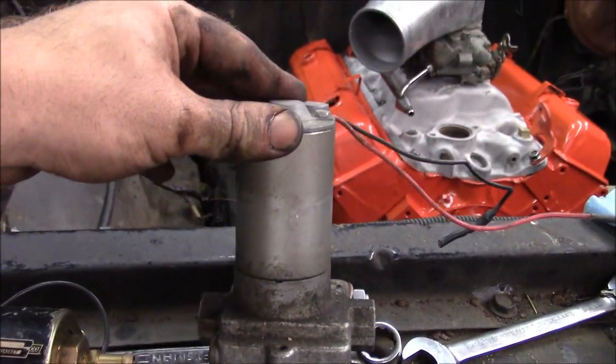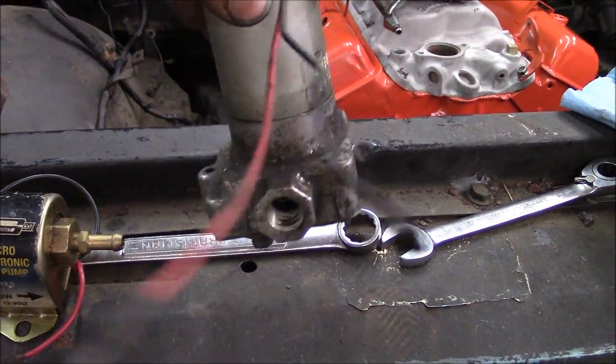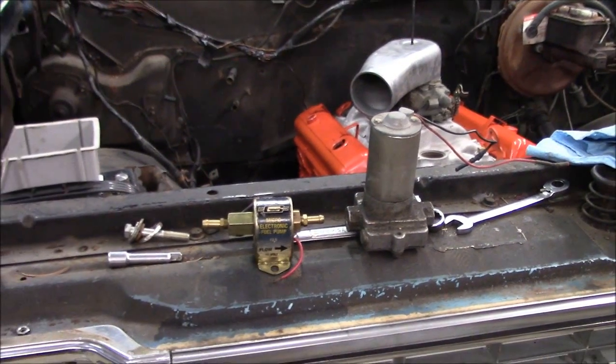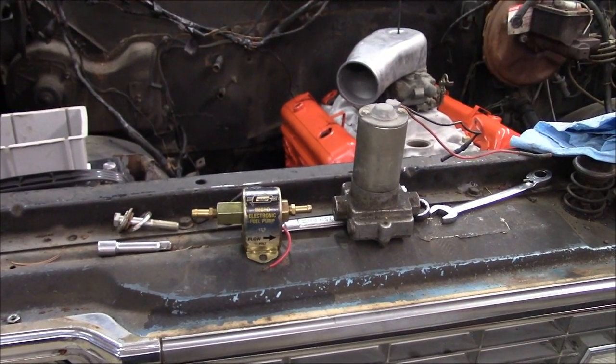And this is the Holley style — this is a Holley blue, I believe. This one is a rotary vane style pump, so it pumps a lot more fuel. The installation of these two kinds differ a little bit, though.